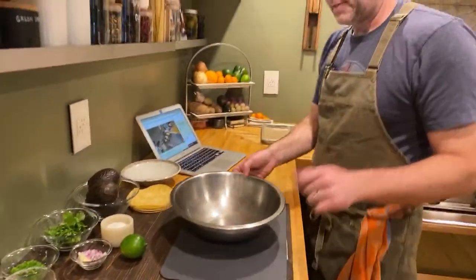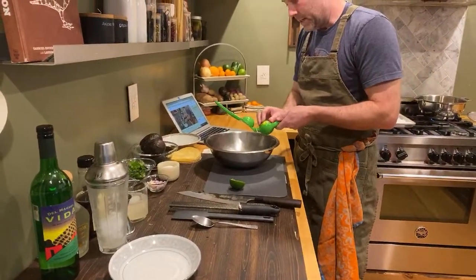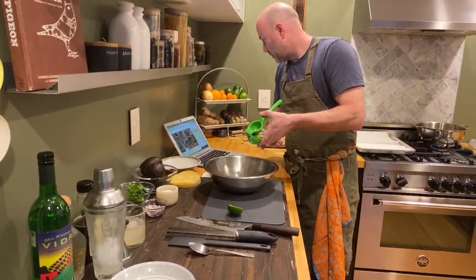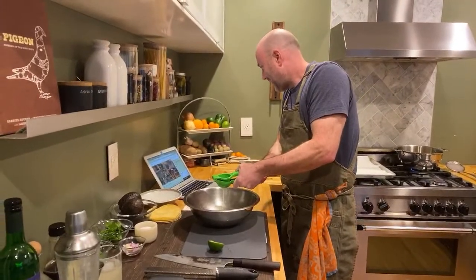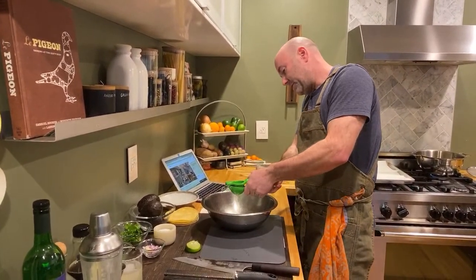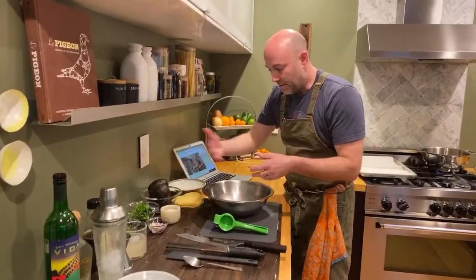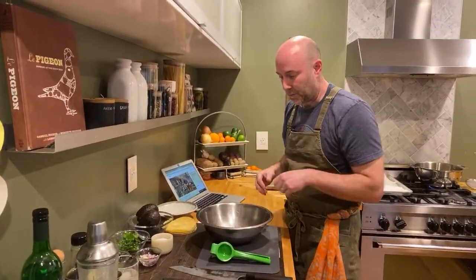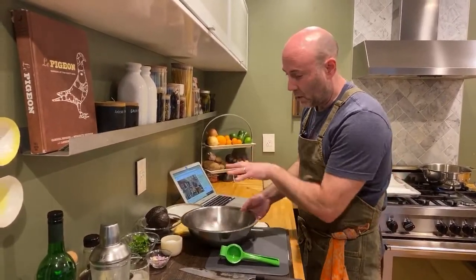We need a bowl like this. Cut your lime in half — first thing I do is add the lime juice to the bowl. So we get the lime juice in the bowl because when I add the avocados, I get everything in the bowl first and then I add the avocados last, because I don't want the avocados hanging out, oxidizing, getting brown while I'm prepping all my other ingredients. The lime juice keeps them from oxidizing, keeps them nice and green. That's exactly why I do that first.